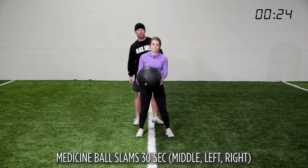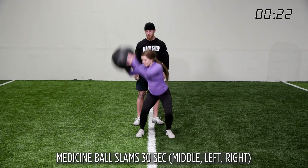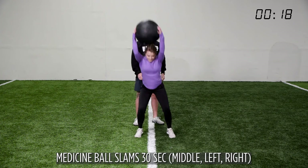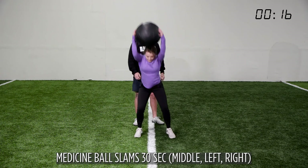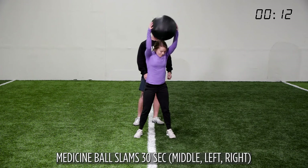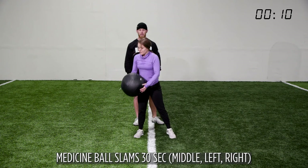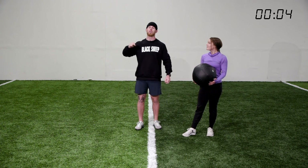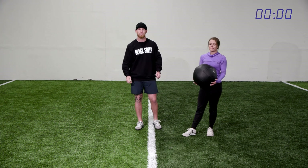Left, right, middle — left, right, middle. This works great with a pillow too. Left, right, middle — five more: one, two, three, four, five. Rest. Left, right, middle for 30 seconds, repeat three times. I promise you, if you do these workouts you're going to continue to improve, feel better, and have more energy. Thanks for staying with us.